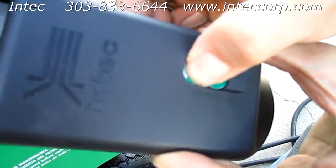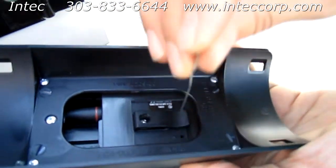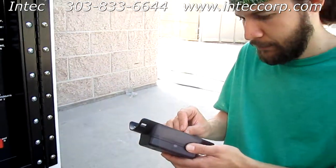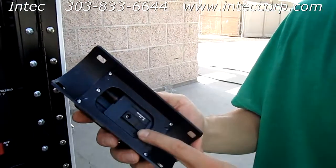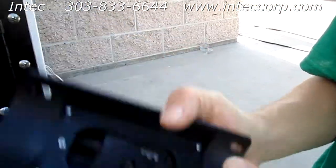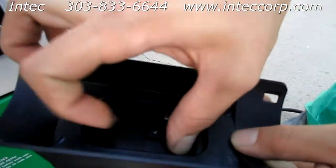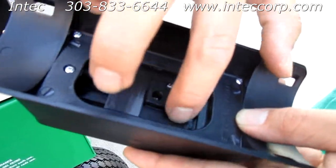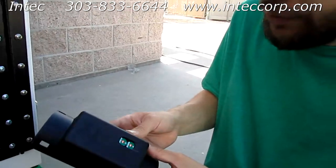Then you want to press the blower button, followed by the agitator button, and then press in on the create button one more time. Now we've changed the frequency, and the light will have gone back to not being lit up. You want to replace that black piece of tape on the back of your remote to prevent dust and other foreign objects from getting into the transmitter.